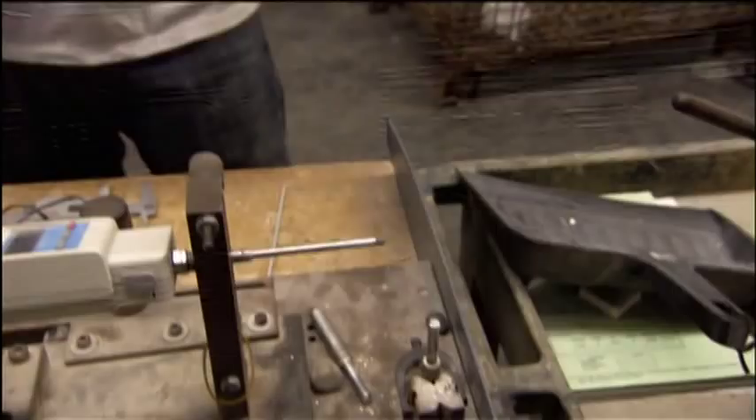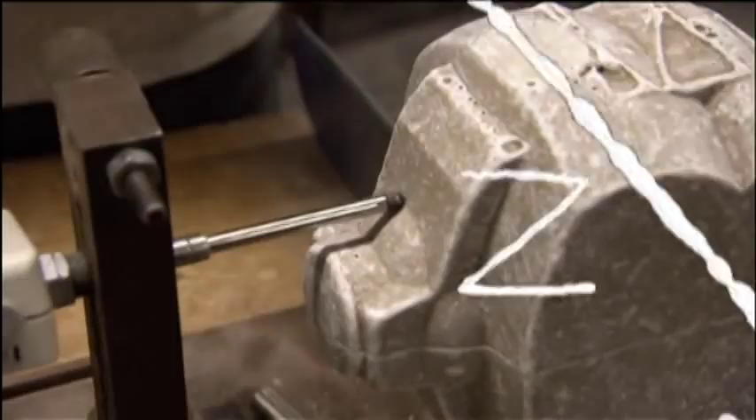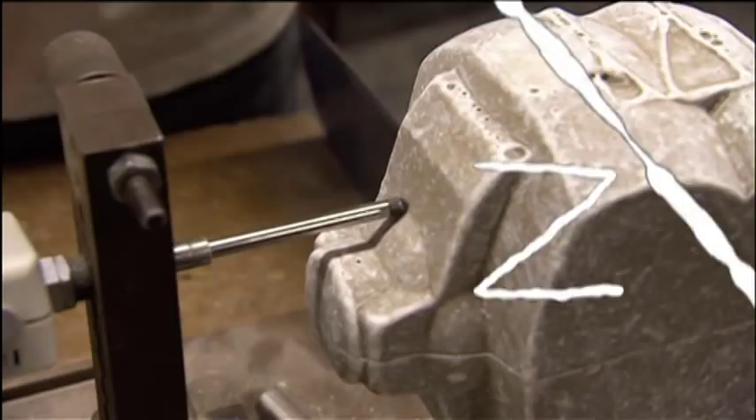A core twists along three axes — X, Y, and Z. The X and Y axes dictate the all-important wobble, so they're measured and marked.